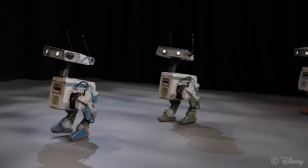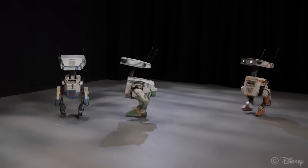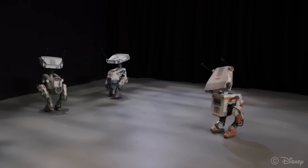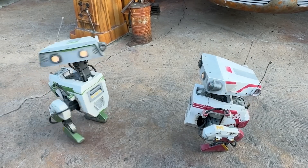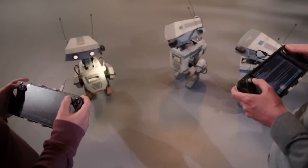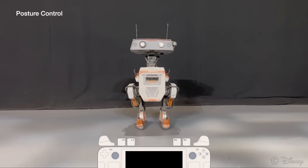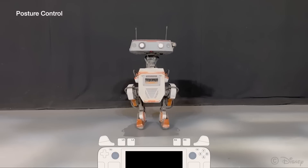But how do all these technologies come together to bring these adorable characters to life? Interestingly, these robots don't have arms. Keeping the design simple with just one set of limbs makes them an efficient proof of concept. These droids are sophisticated demos of bigger ideas to come. Let's talk about learned base control. Simply put, this means the robot's control system is smart enough to understand how it moves and can adjust itself to move better based on what it learns.